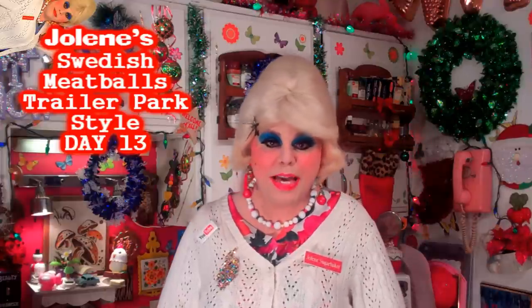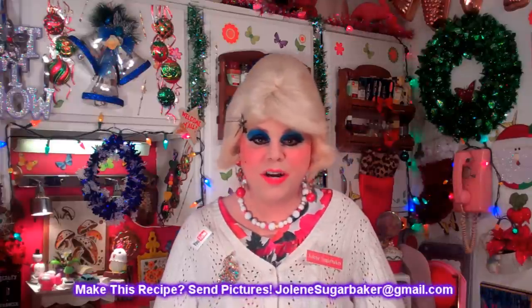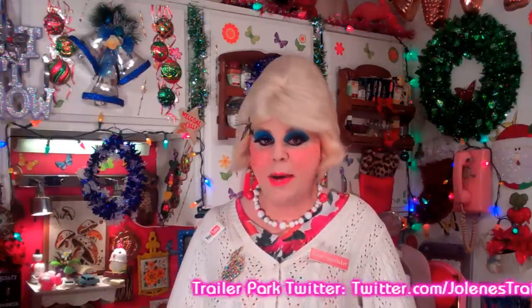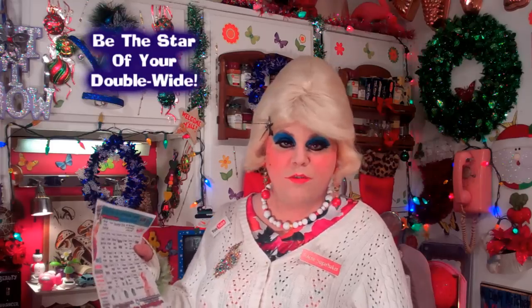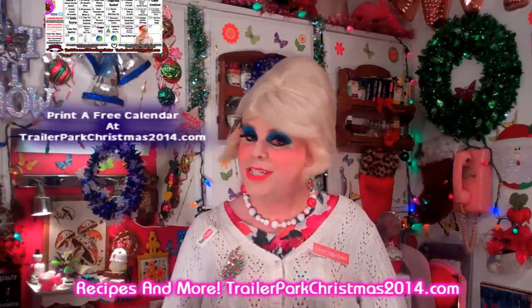Swedish Meatballs Trailer Park Style will certainly make you the talk of the park. Make it for a buffet or a potluck and people will talk about you for days, because this is a dish that brings back memories of home and maybe the old-fashioned TV dinners. It's a great one to share around the holidays, and who would have thought that a cup of coffee could make that great flavor? Be sure to tune in every day until December 25th and download the calendar at trailerparkchristmas2014.com — tomorrow it says gelatin surprise, which is definitely a trailer park tradition. I love spending the holidays with you. Follow me on Twitter, Google+, I'm all over the place. Merry Trailer Park Christmas and I'll see you back real soon. Bye bye!